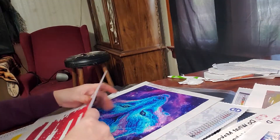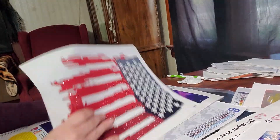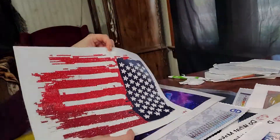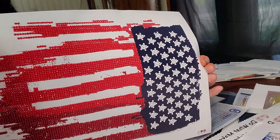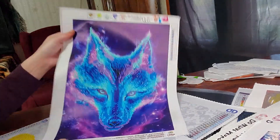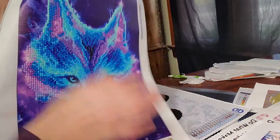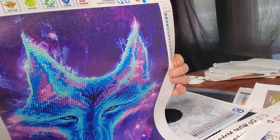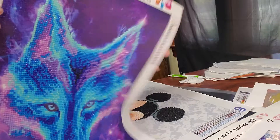I got cut off in my other videos, so this is the second part of showing you my diamond paintings. This was one I kept from Walmart — the flag, which has pretty shimmer. This one was from Amazon and I love love love the colors. I love the pink and purple in it, the blue — I just think it is so pretty. I just absolutely love this.